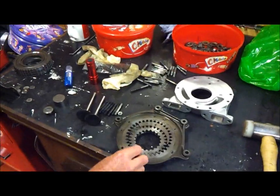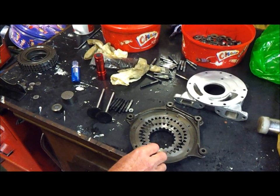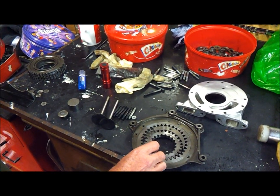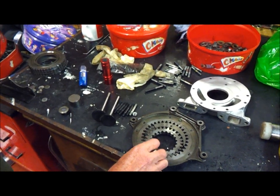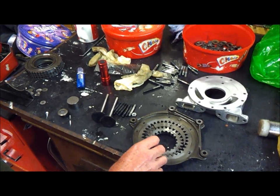This engine was brought to me as having done four to five miles, as an engine that was supposedly rebuilt, but it was suffering from no oil pressure. When I put it on my test bed it had got 18 pounds at tick-over and only 10 pounds when it was revved.